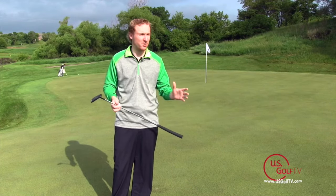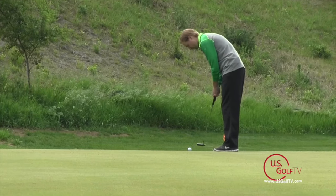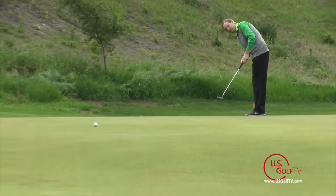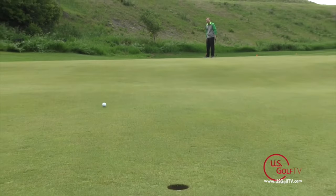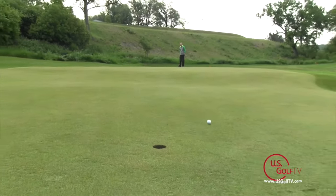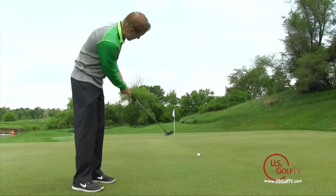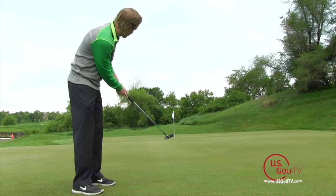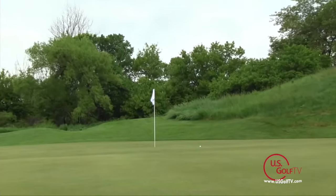Understanding this is important when picking the right lines on putts. The third thing I like to focus on is taking in the variables: green speeds, whether it's been mowed, how soft or firm it is — because these things are all going to be exaggerated when your putts are breaking. The faster the green, the more the ball is going to chase the slopes toward the low spots. The slower they are, the more they may grab and stay high on their lines.